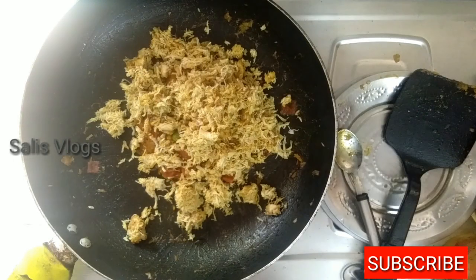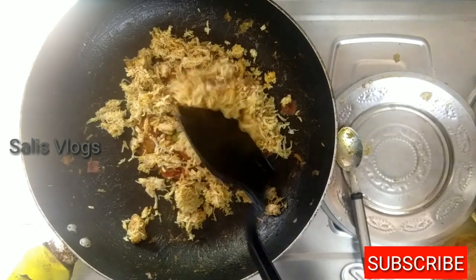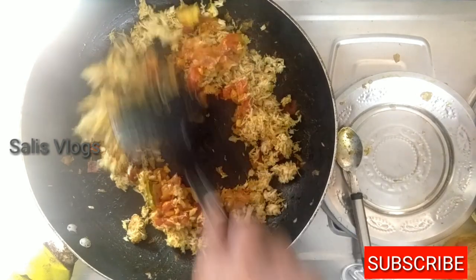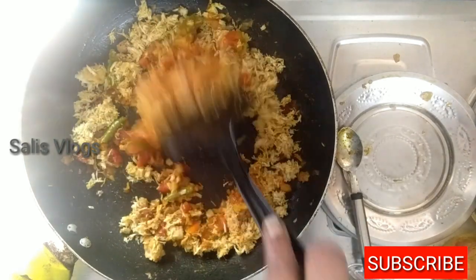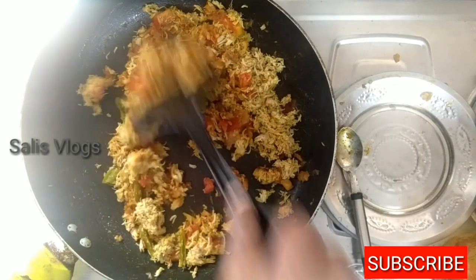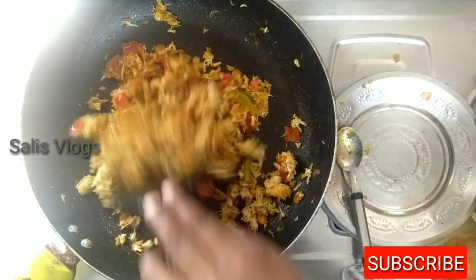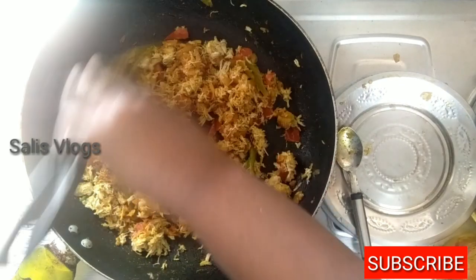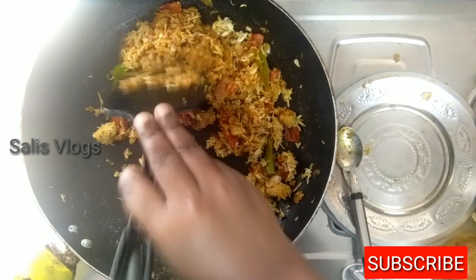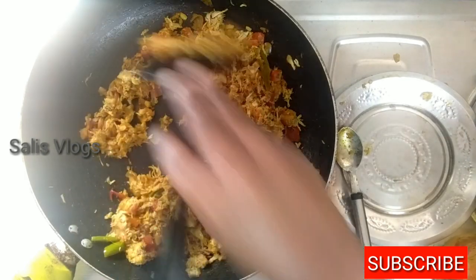We have to mix this. We add it to the sauce and mix it. Add it to the sauce and then mix it. The chicken is ready to release the chicken sauce once the chicken is ready.